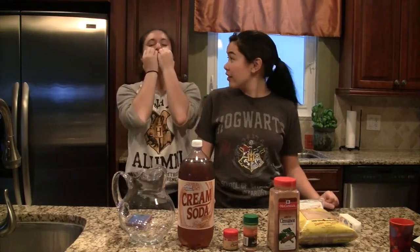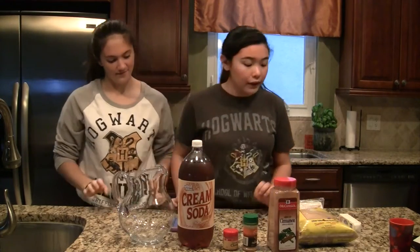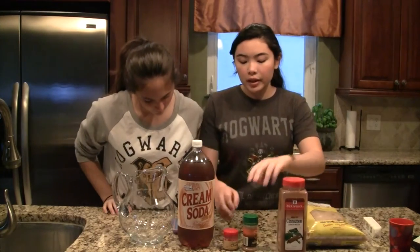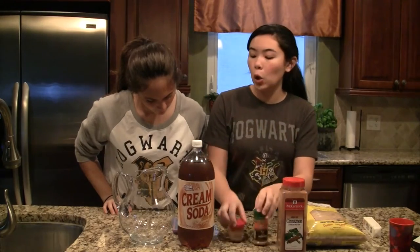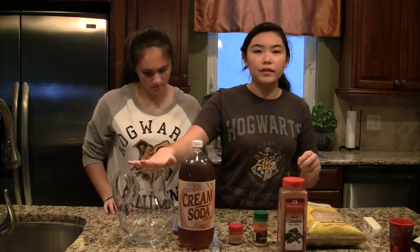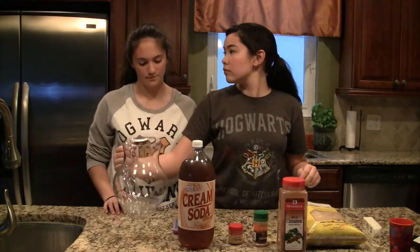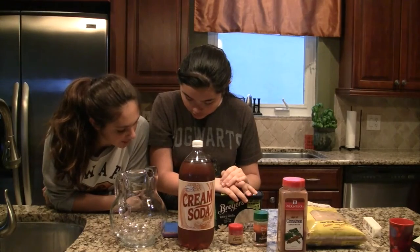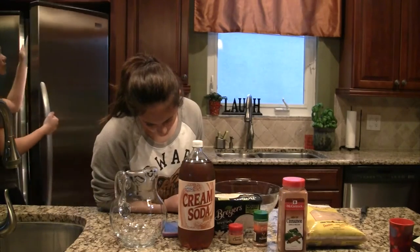Now we're going to make our butterbeer. Butterbeer is mmmm, yes! What we have here is some brown sugar, some regular butter that needs to be at room temperature, cinnamon, nutmeg, and cloves, and cream soda. Blend butter, sugar, and spices in a large bowl — a third cup of brown sugar.